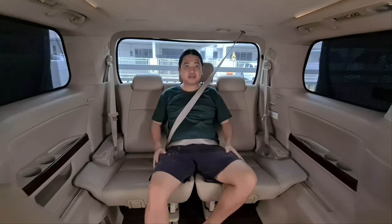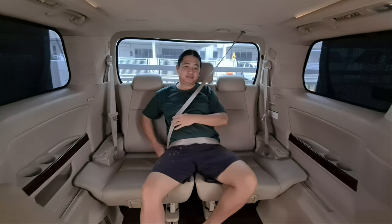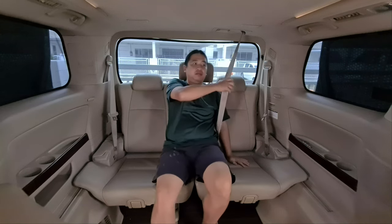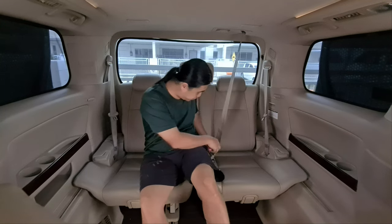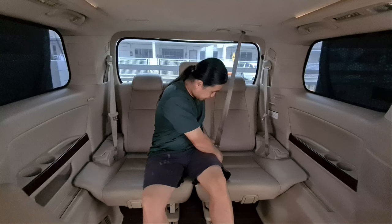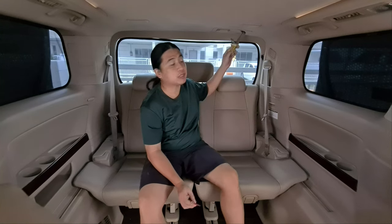It locks. And to remove it — for this particular model, you will need something like a pen or screwdriver to unlock the buckle down here. Then you keep it back inside.